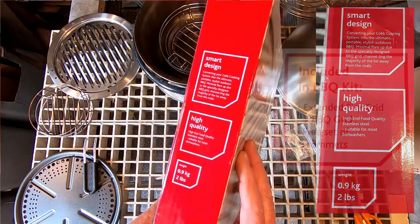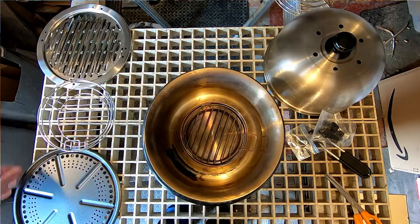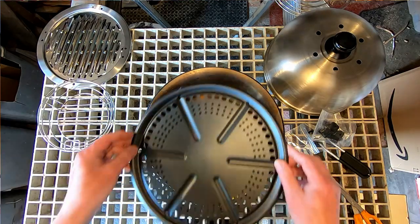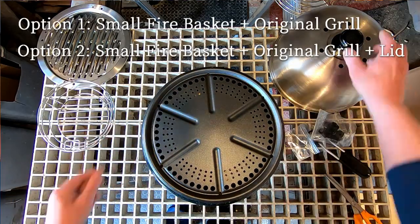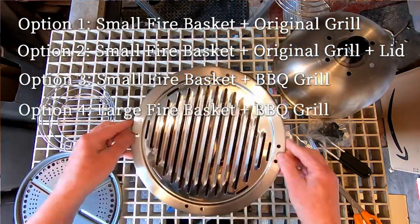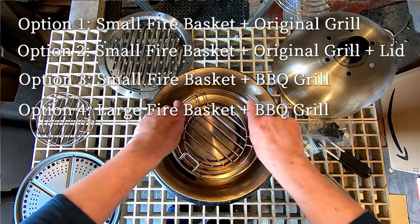What I wanted to find out in this comparison was what effect the grill and the increased spread of heat make to the cooking experience. To do that I compared the small fire basket and original grill without a lid, the small basket with the new grill, and the large basket in the new grill. You can't actually use the lid with the new grill setup, apparently.